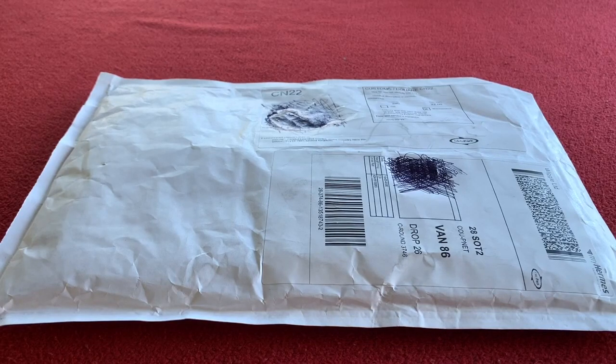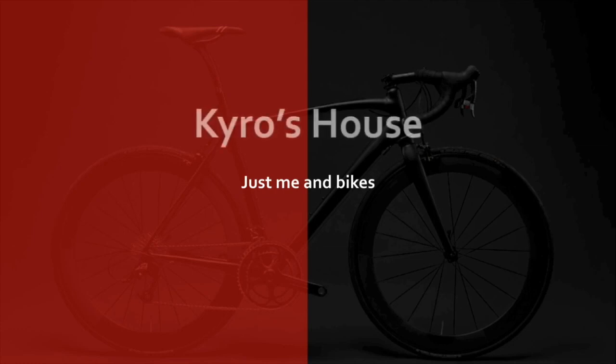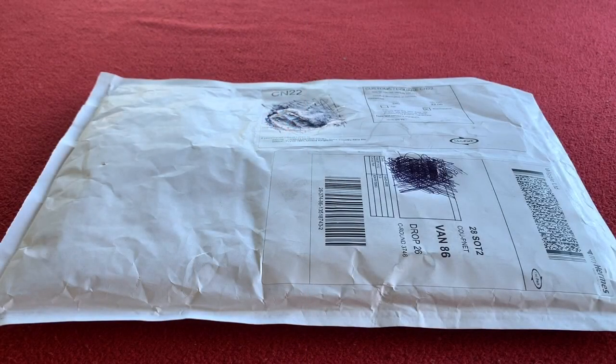Hi everyone, welcome to Carys House. Today we're going to be unboxing these Castelli Graffiti Arm Warmers, which are a limited edition. Hi everyone, welcome back. Let's get straight into it.